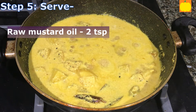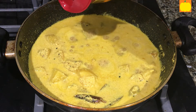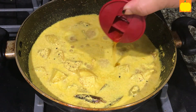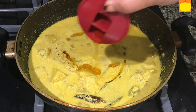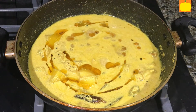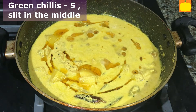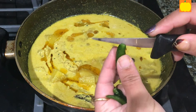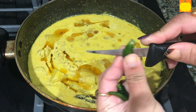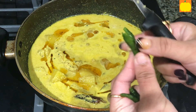Now add raw mustard oil, 2 teaspoons, on top of the curry. Add green chilies, 5, slit in the middle, before serving. Serve hot with hot steamed rice. Serves 2 to 3 people.